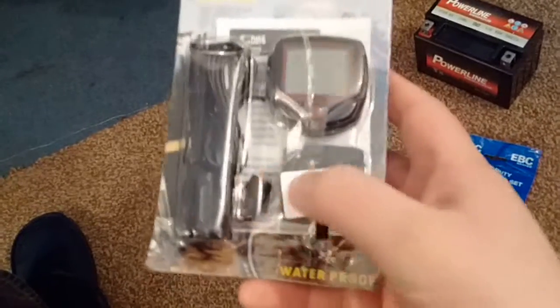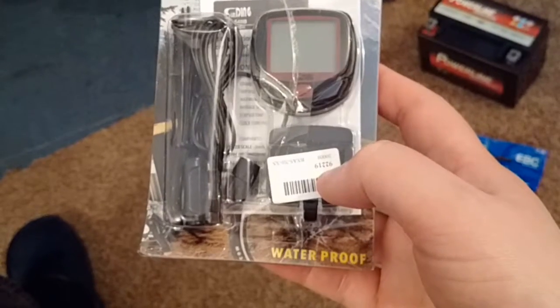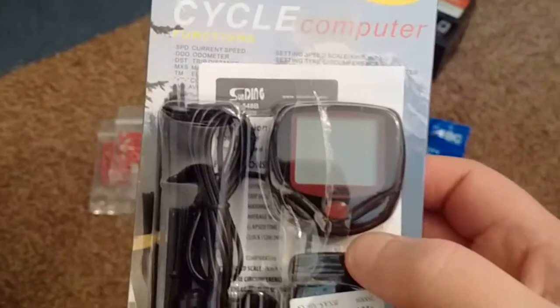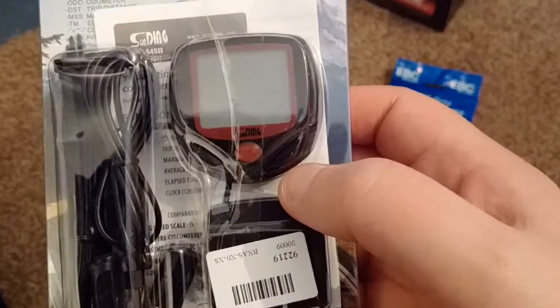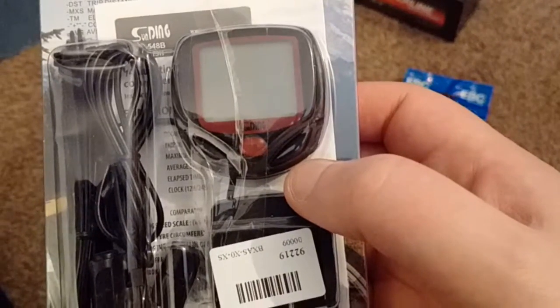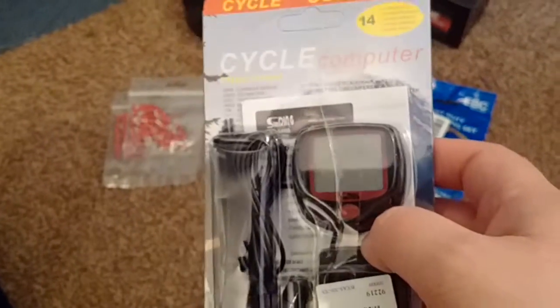There's a bit that attaches to the fork legs, and then you just glue the magnets to the wheel rim, and that gives you your speed. I think a lot of these digital ones go way high in terms of top speed reading, so it should be fine. It also tells you the time, journey time, average speed, and all that sort of stuff. To be honest, as long as it tells me my speed that's all that matters. You can also switch it between miles per hour and kilometres per hour.